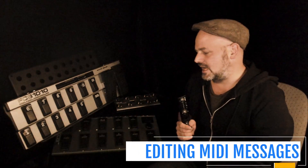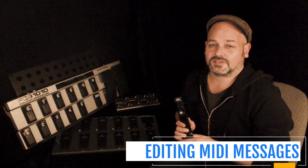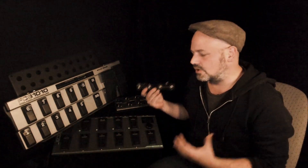The first point for all of them is editing the different MIDI messages you are able to send. From all of them, it's all a bit quirky.